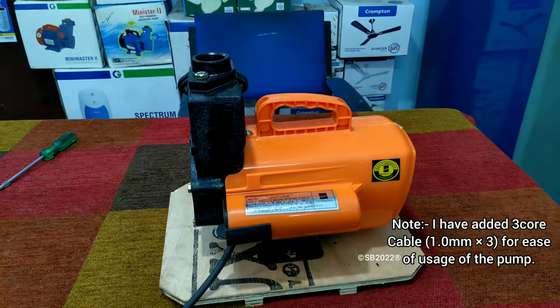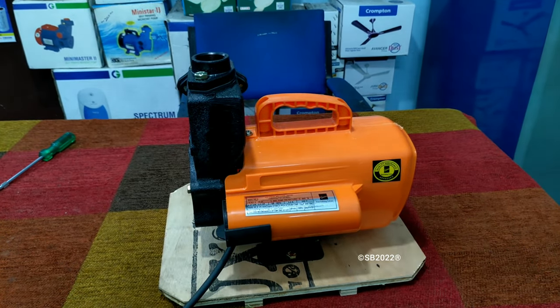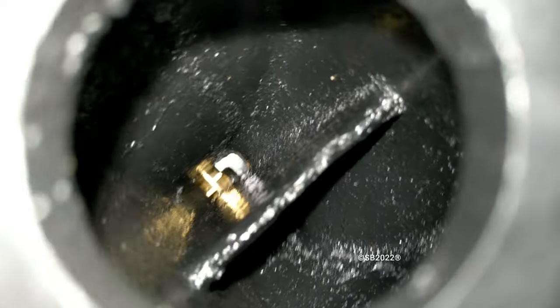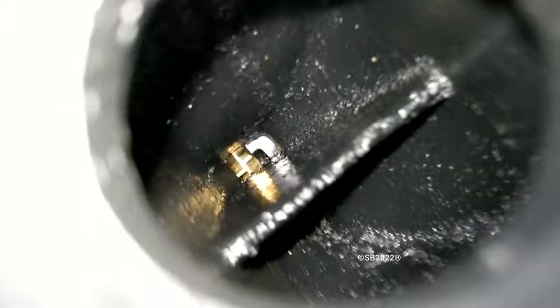One thing to note — let me play the sound of the pump. The pump is running and it is really silent. There are no significant noises. That is the impeller spotted inside — the oil content of the impeller is quite low, but this is the impeller.